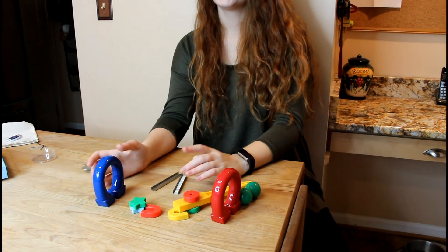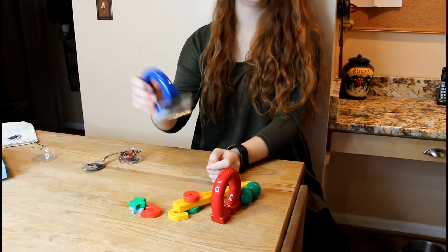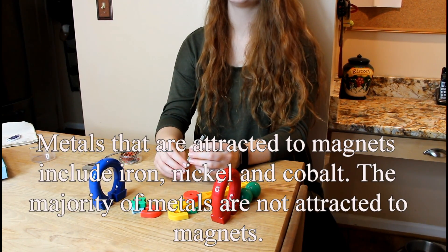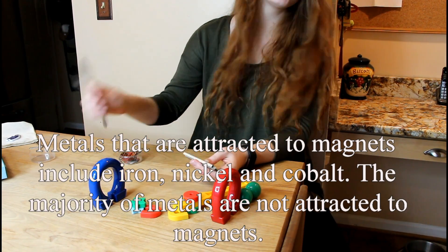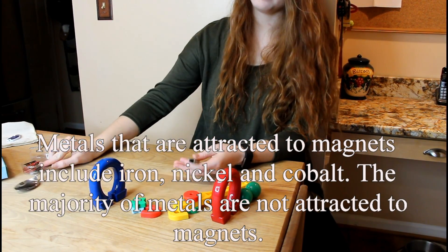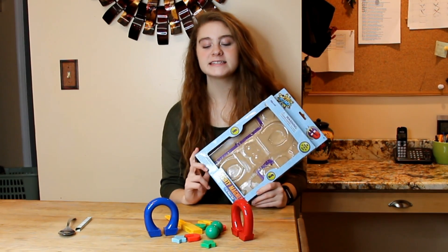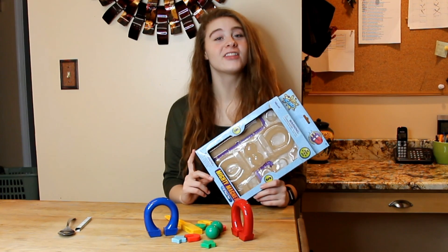Let's try some staples — pretty easy. Basically, anything that attaches to a magnet most likely has iron in it. I can guarantee you that even the spoon has iron in it, and so do these paperclips. So this is the Toy Science Mighty Magnets — definitely an inexpensive and fun way to learn about science. Thanks for watching.